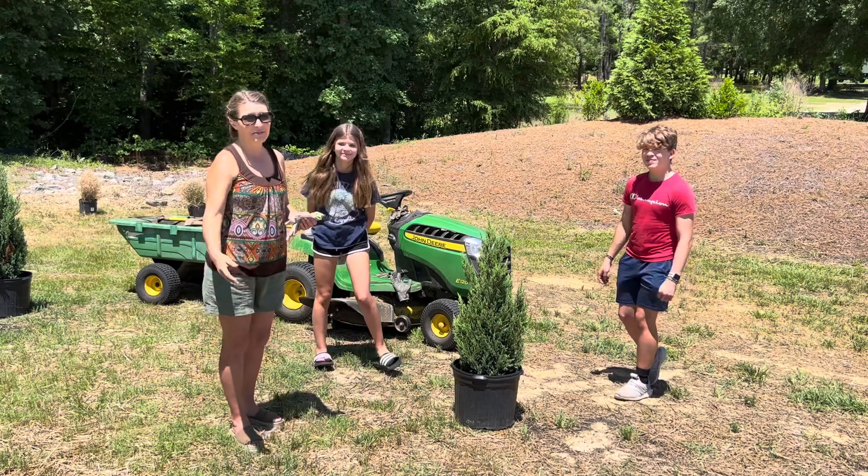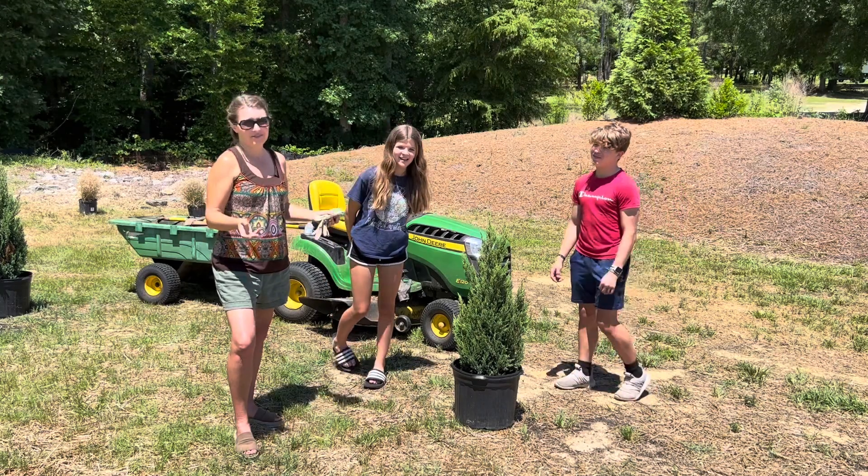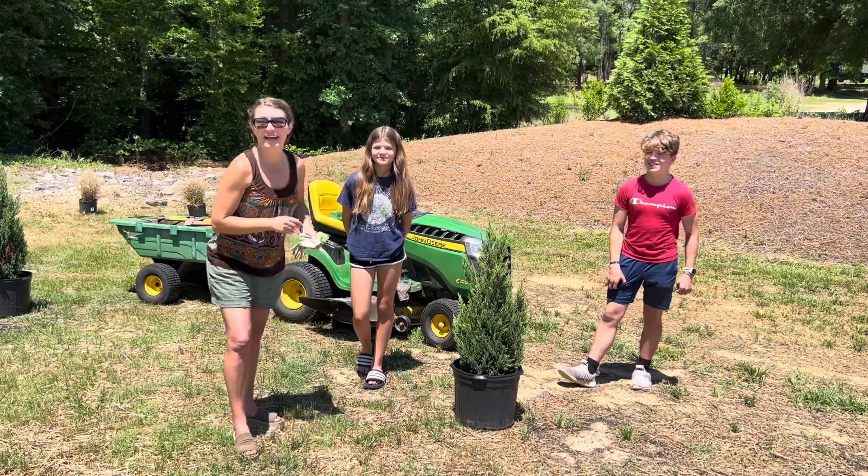In case anybody's wondering what that crazy sound is — it's a peacock. Because of course there are peacocks. Adds to the flavor of Harnett County.